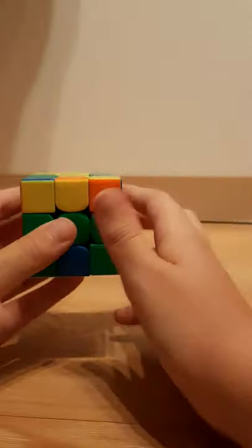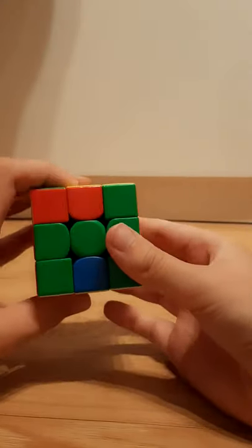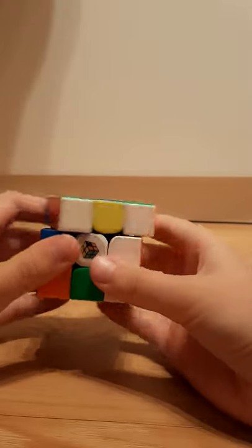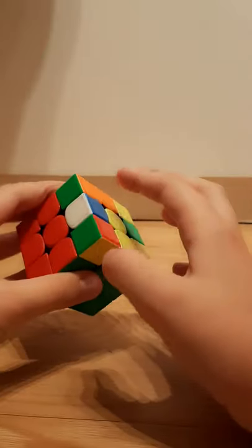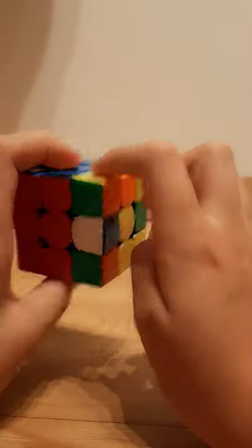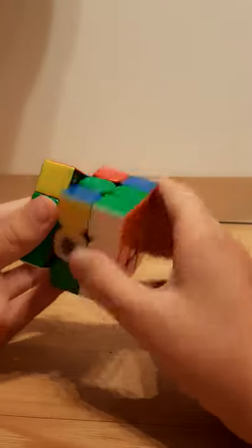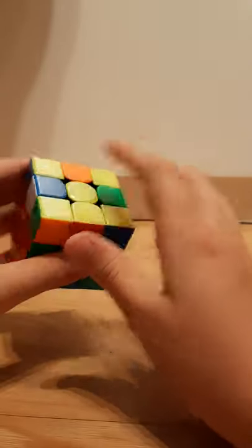If there are two corners solved and two on the side diagonal, then put it in a position where one is here on the left side and one is in the back, then just do this algorithm. You rotate back and you'll notice all of these are solved. The last case is when you have two solved and two on the side — put one here and one in the back with two solved ones here, then do: wide R, U, R', U', wide R', F, R, F' — that solves all of them.